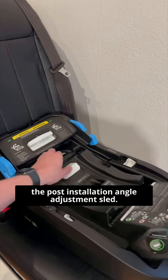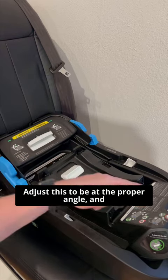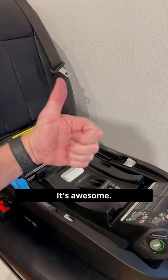And then on the ClickLing infant base, my favorite, you have the post-installation angle adjustment sled. This allows you to install the base, adjust it to be at the proper angle, and then check your water bubble to make sure it's correct. It's awesome.